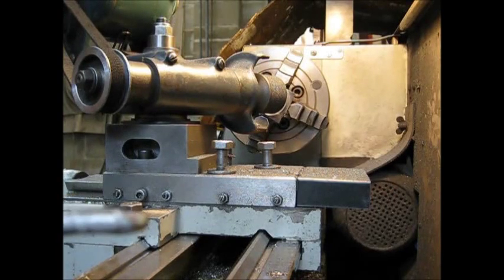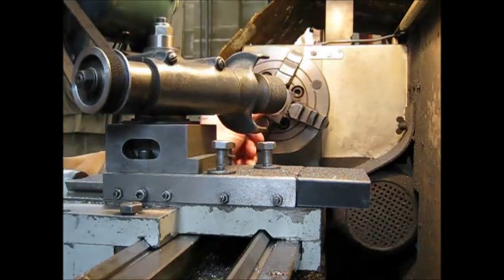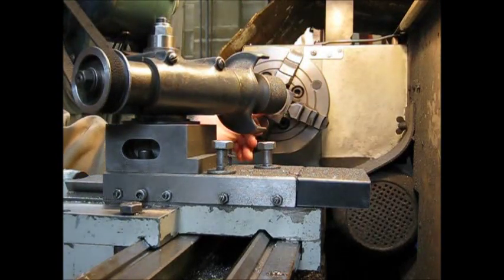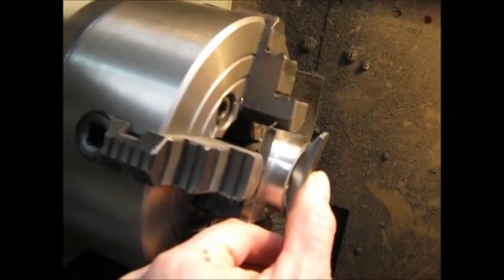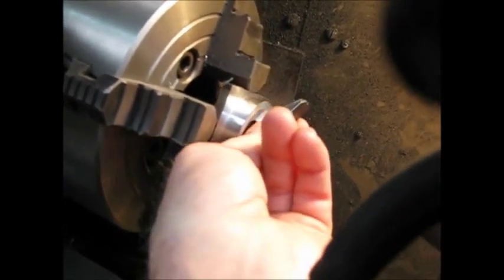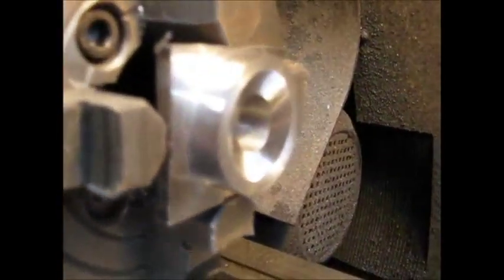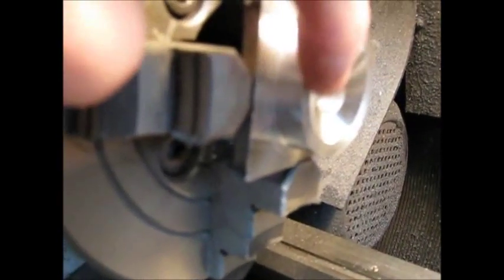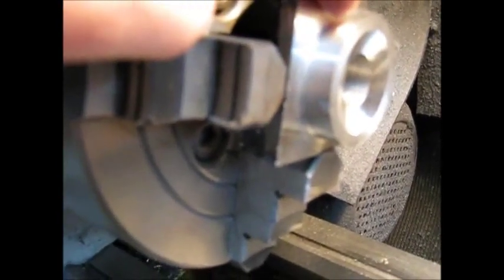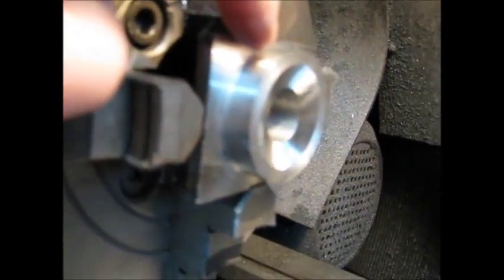Now we check to see if the taper is the correct angle — as it should be. Already done it once. That's absolutely perfect. Now you can see that is absolutely spot on. It's just a matter of now grinding it to the correct diameter, making sure you've got the correct diameter here. Once you've finished that, you grind the outside edges away, slice it off, polish it up, and you've got yourself a new lantern tool post base. Easy as that.